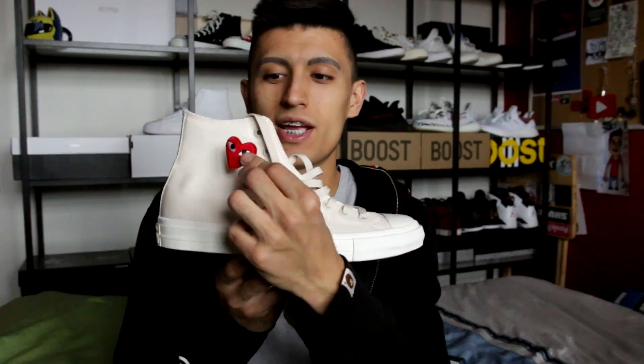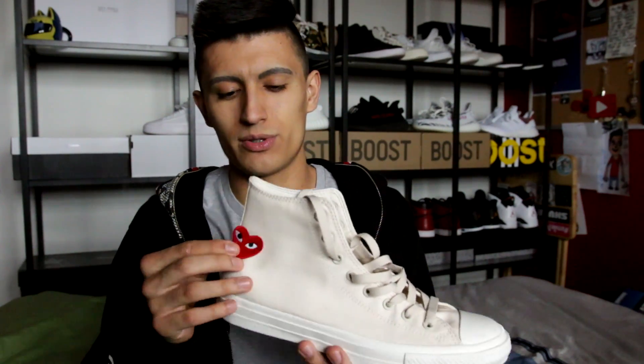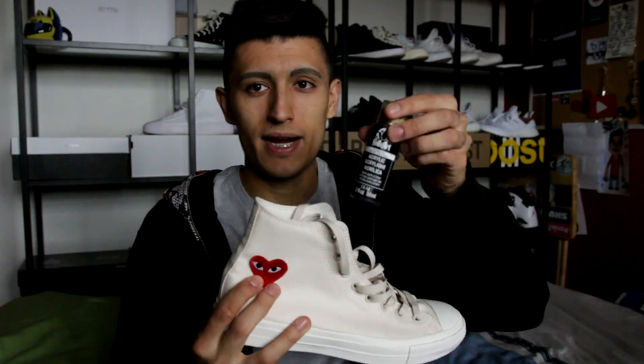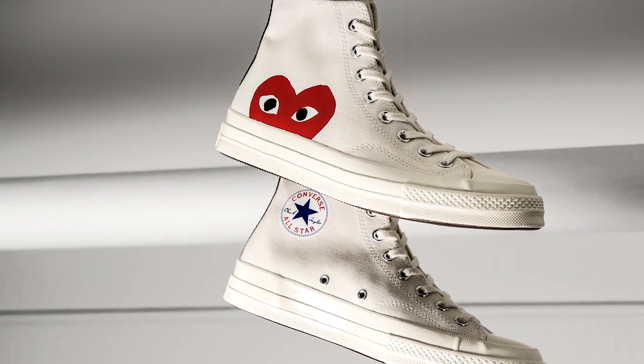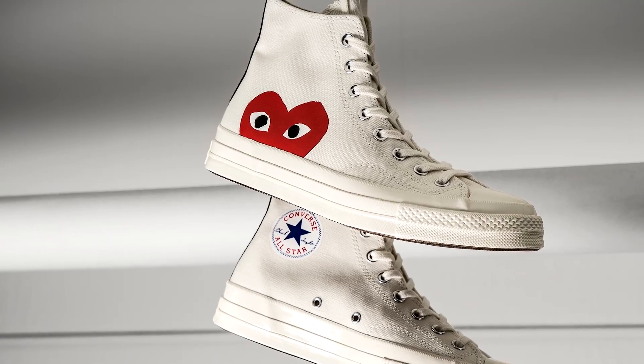These next pair of Chucks are a project I've been sitting on for over a year now. I bought these with the intention of customizing them — making another Converse Chuck Taylor 2 CDG with the red patch and throwing it on these cream Chuck 2s. I also have black paint to paint the back stripe. It's really inspired by the Chuck Taylor 1970 CDG but on the Chuck Taylor 2 instead. I've just been so lazy when it comes to making this actual custom — I've had them sitting in my room forever, but maybe I will make it this summer.